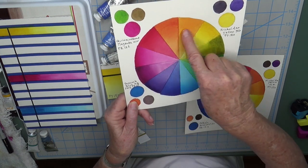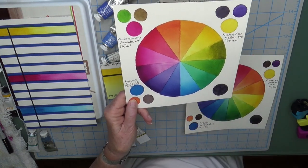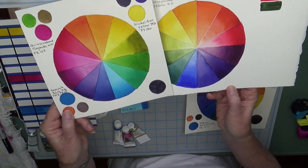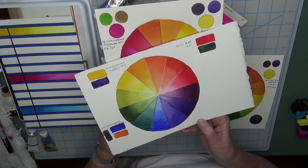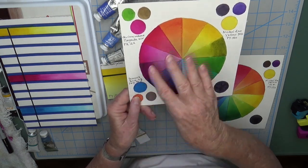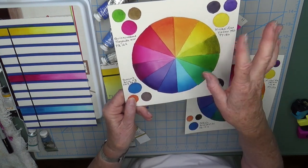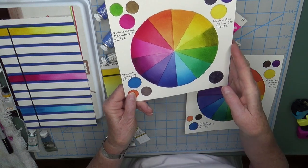The oranges are a little subdued compared to a regular color wheel using red, blue, and yellow — you can see the oranges are a little bit brighter there — but it's very minimal, and that was expected. Magenta is a purpley pinkish red, and purple and yellow are complementary colors, so they neutralize each other.